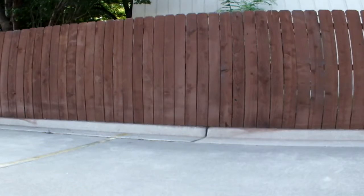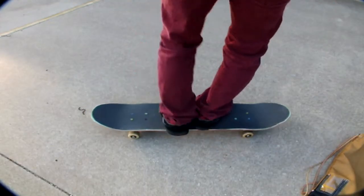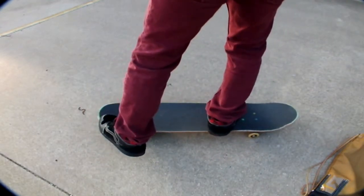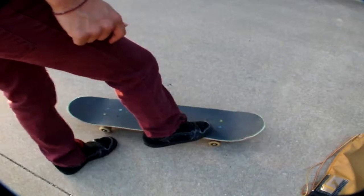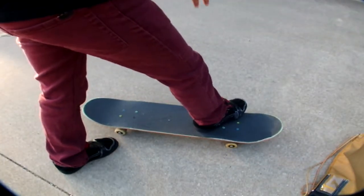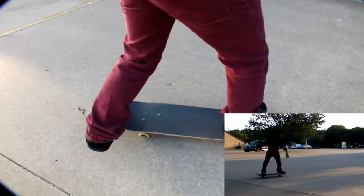Now I'm going to show you guys my foot placement. My back foot — I always put it in the back pocket of the board, all the way down. And my front foot I put all the way up to the front bolt, close to the nose. The reason I put it up here close to the nose is so I can get the extra spin when actually doing the fakie bigspin.